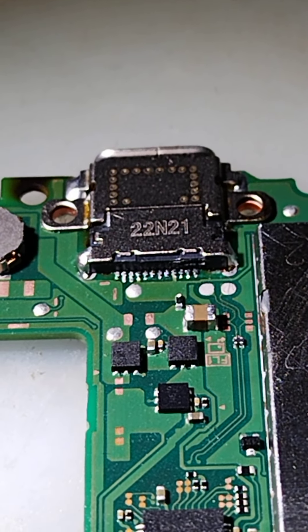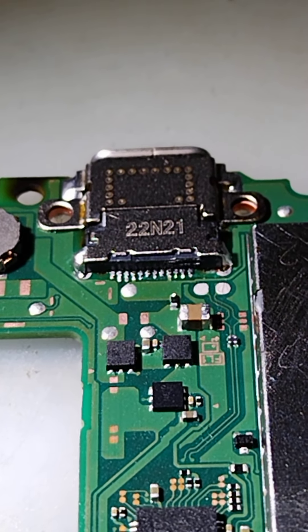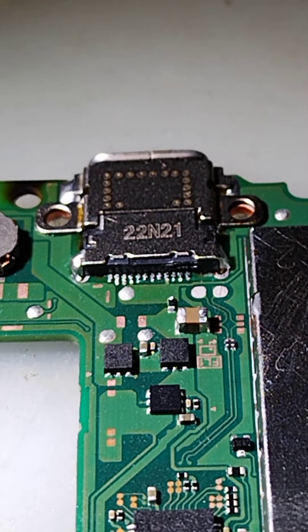Hello, everybody. Thanks for tuning in. It is Steve with SBLGames. Today we have an original Nintendo Switch USB-C charge port replacement.